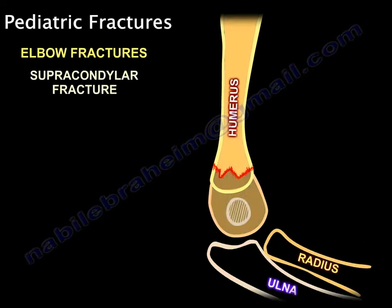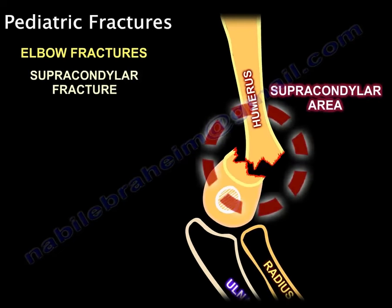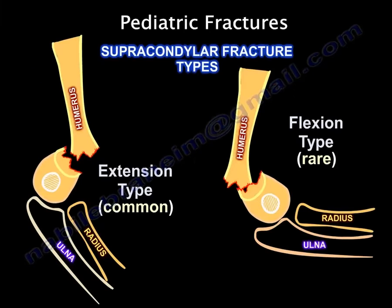Supracondylar fractures. There are two types: an extension injury, which is common, and a flexion injury, which is rare.